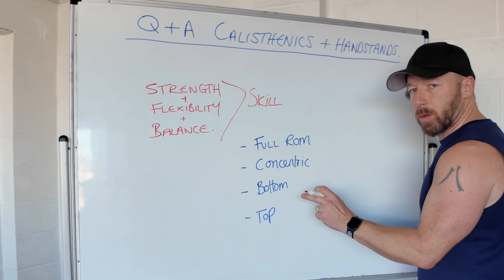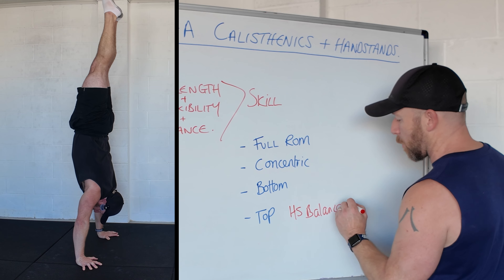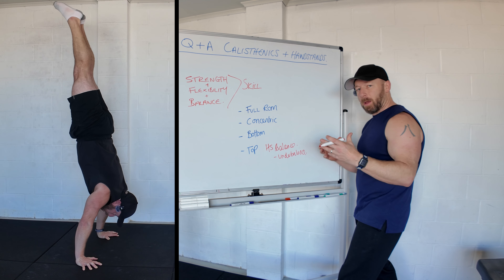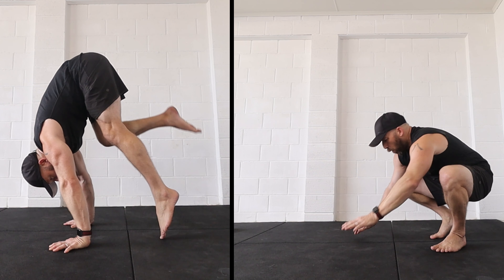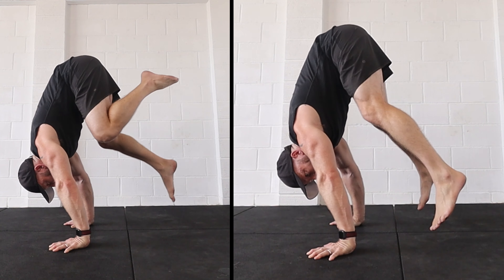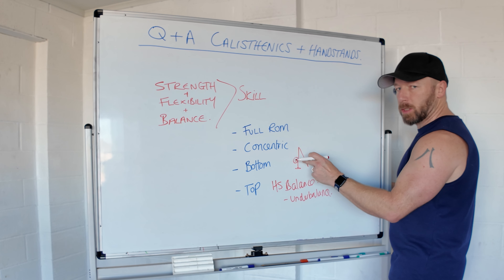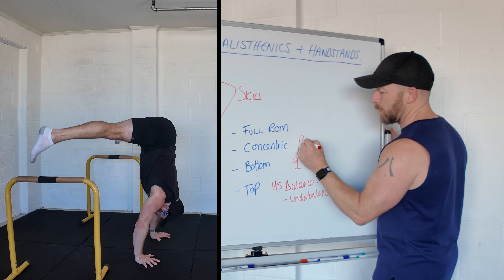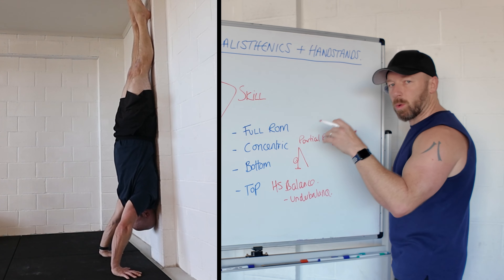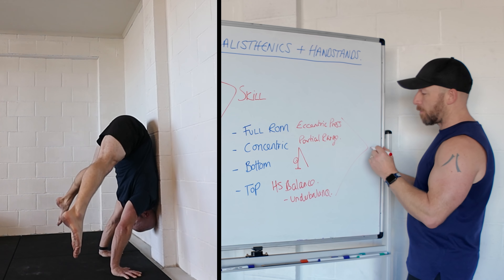For the best exercises, we want something for the top of the movement — that's your handstand balance. If your balance is already good, work on the slight under balance position and holding that with control, because that's where we stack the press on top of. The bottom position is about flexibility and conditioning, getting the hip on top of the hands — straddle flexibility, forward fold flexibility, and conditioning load in that position. The concentric will normally be partial range, and the full range would be a slow eccentric press handstand — back to wall, chest to wall, or freestanding.